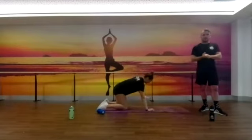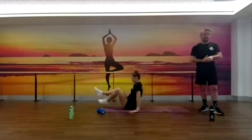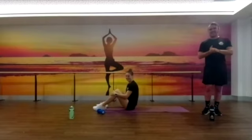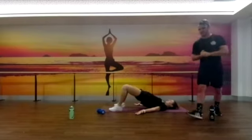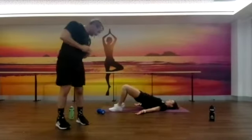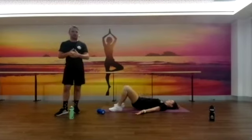Once she's done with those she's going to roll over to her back — I want to make her get up and down — and she's going to do some glute bridges, 10 of those. If you want to make this a little bit more engaging in the calves and the hammies, you can pop up onto the toes instead of through the heels. Whichever variation works best for you.